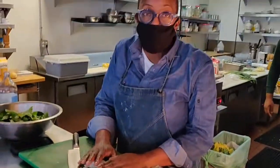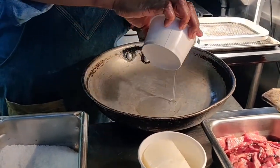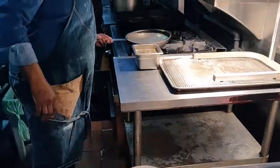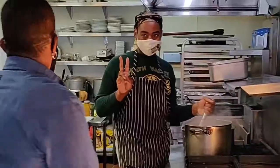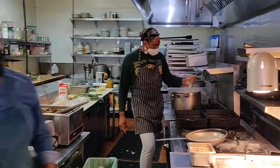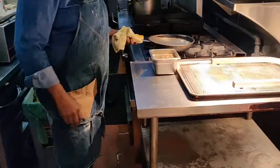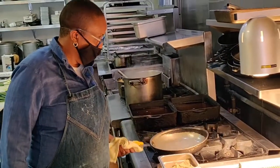I'm going to take these onions over to the stove and start putting everything together. Oil into a pan — always remember to have a rag when you're working with a pan. Get the oil nice and hot, moving it around in the pan.